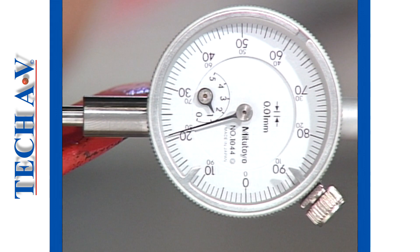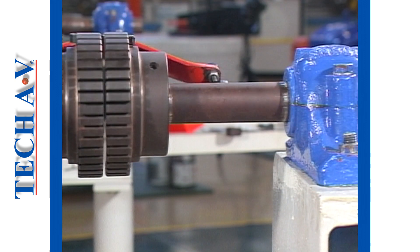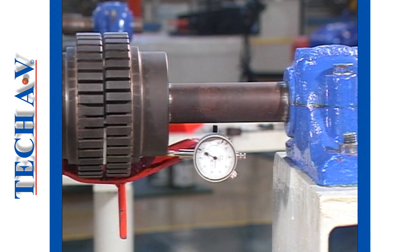If the needle moves in a positive direction, that is the plus direction, then the bottom gap is wider than at the top. By the same reasoning, a negative needle movement means that the bottom gap is narrower than at the top.